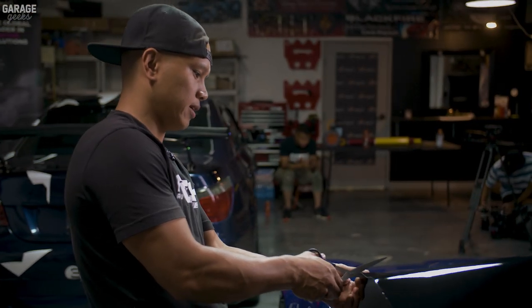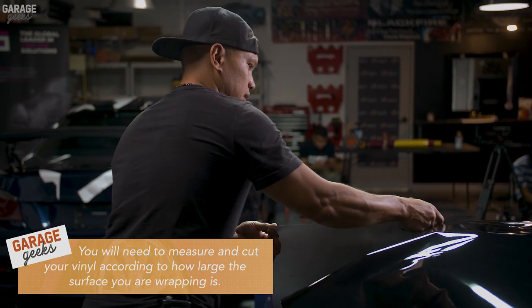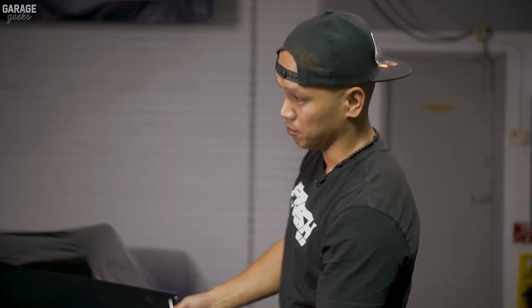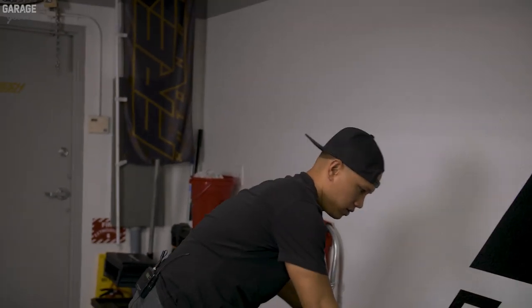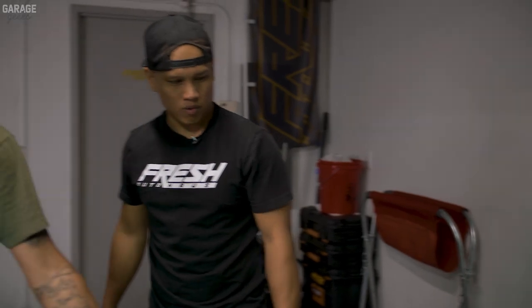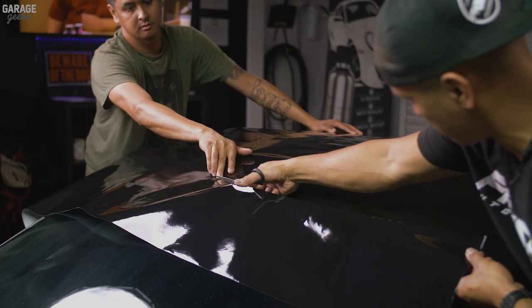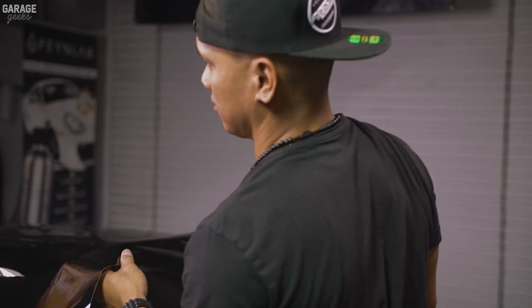We laid the vinyl on top and we're going to do a visual cut of how much vinyl we need. We measured 37 inches by 60 inches, length and width. Once we get this cut, we're going to take this piece out, peel the backing off, and then move from there by stretching and angling it. You don't want to have the gloss part face down or drop it to the floor because it will scratch — you've got to treat it as if it were paint. We're going to wrap the roof in two separate pieces.